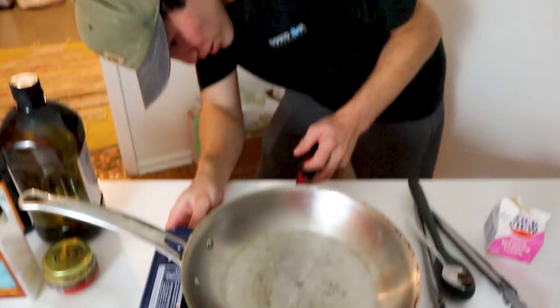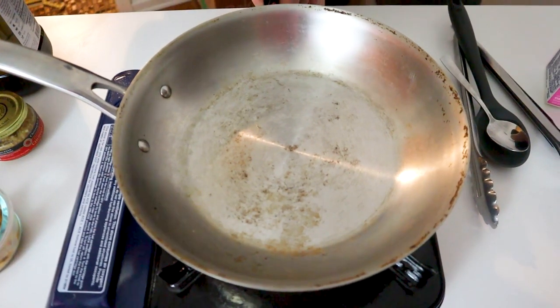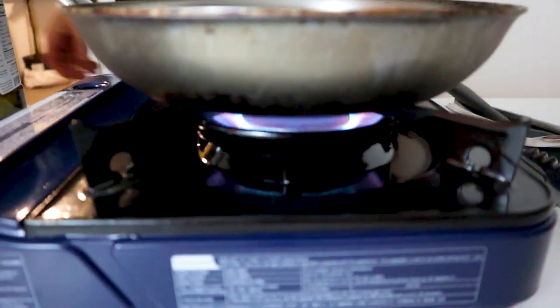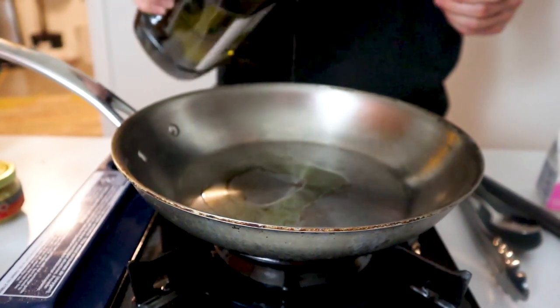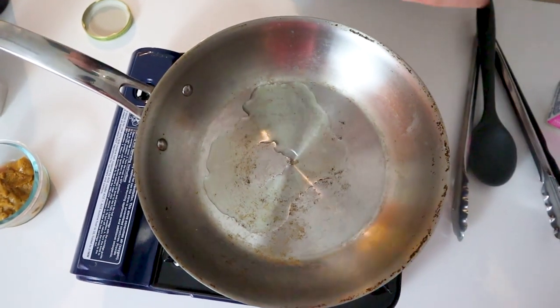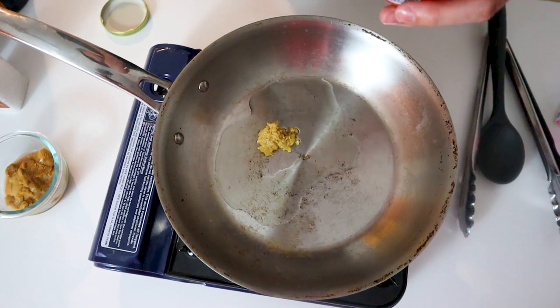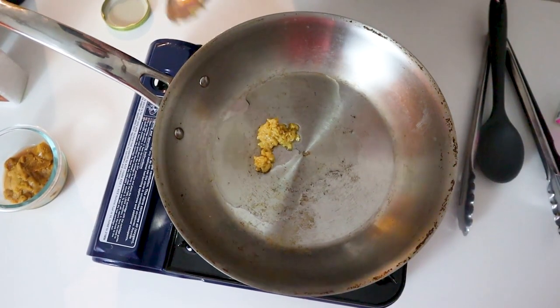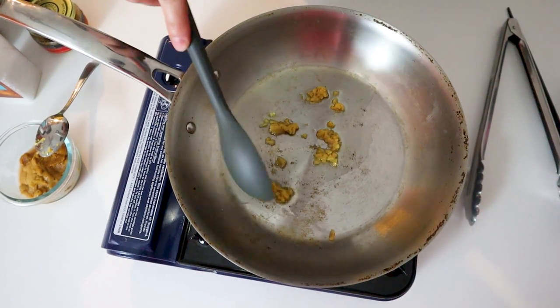We have this little cheap burner I got at H Mart. We're going to first brown up the garlic. I'm going to use a little avocado oil and throw on some chopped garlic. If you have the fresh stuff, definitely use it — I don't at the moment. Hear that sizzle!